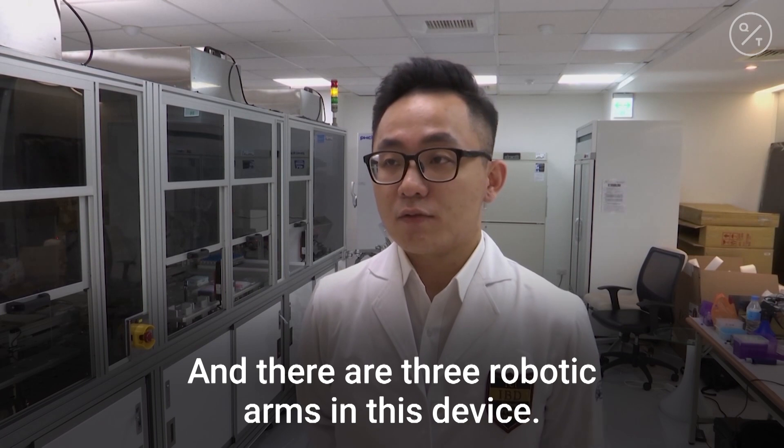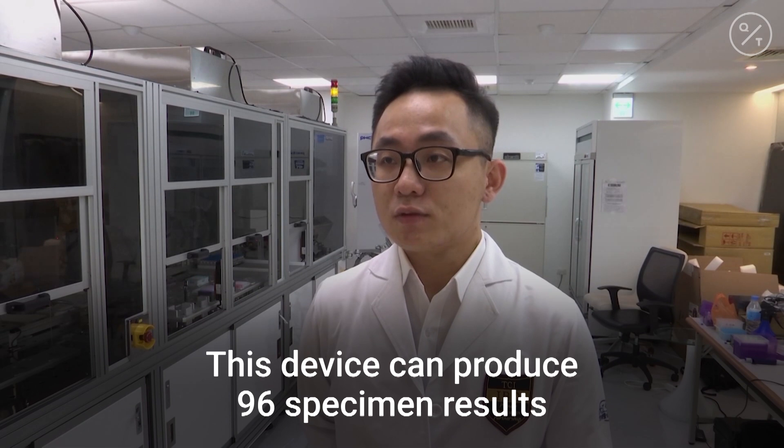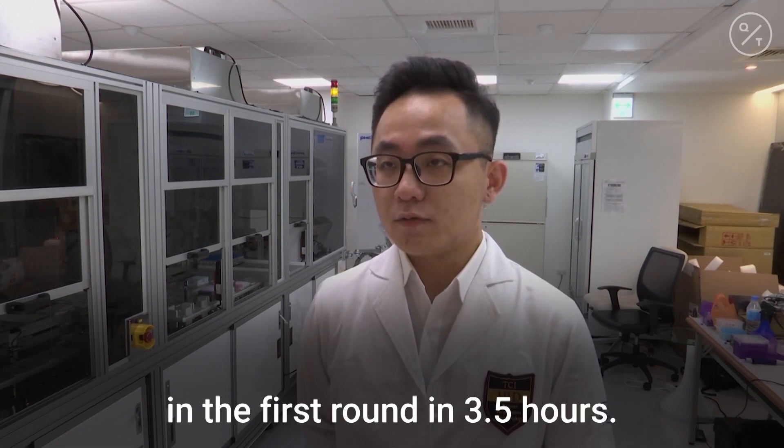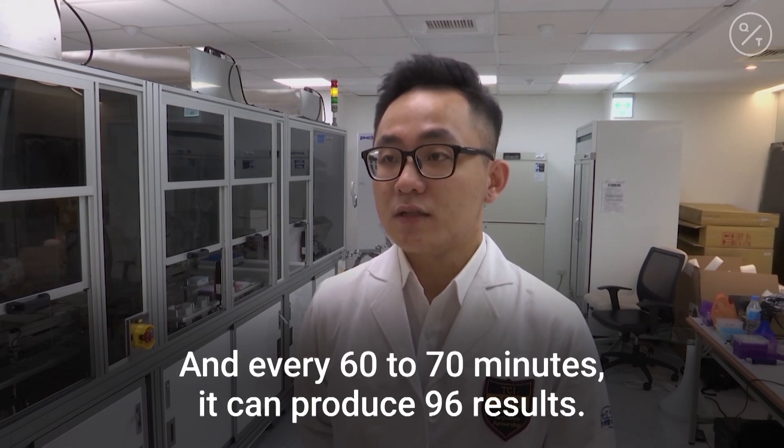There are three robotic arms in this device. It can produce 96 specimen results in the first round in 3.5 hours, and every 60 to 70 minutes it can produce 96 results.